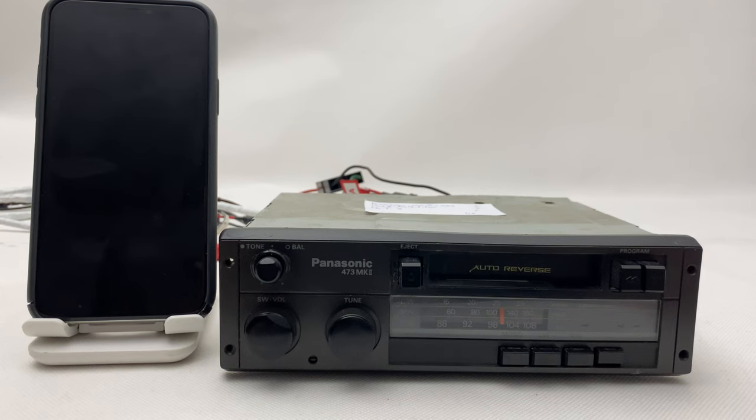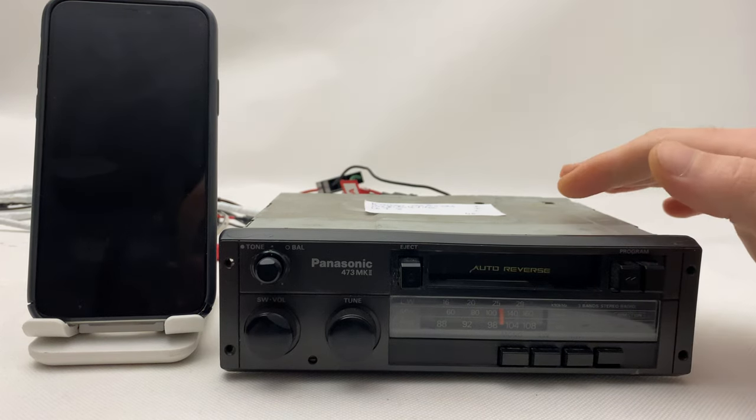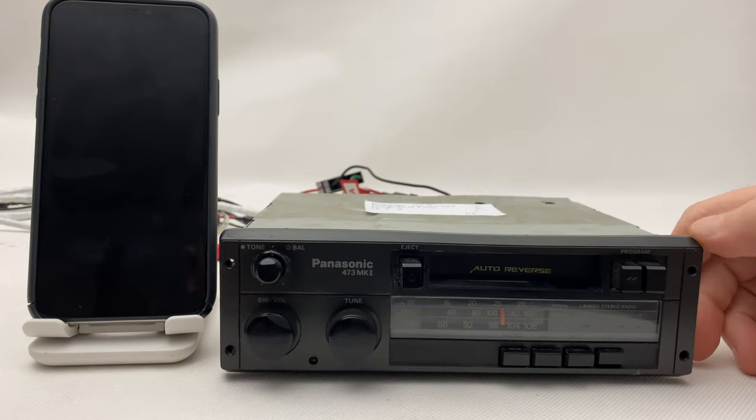Hi everyone. Today we have a Panasonic 473 from the 1980s, and we did manage to install Bluetooth in this one also. First I'm going to test the radio itself and the cassette player, and later I'm going to show you how to use the Bluetooth.